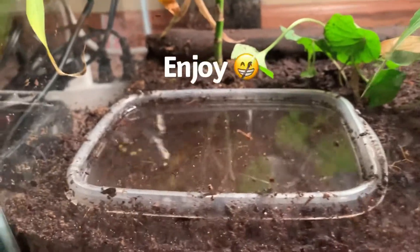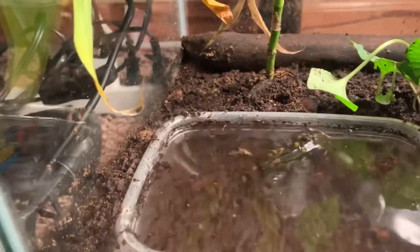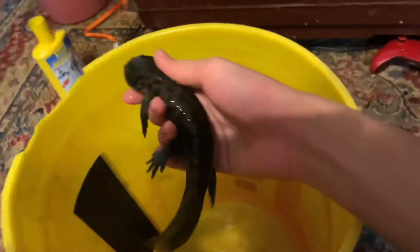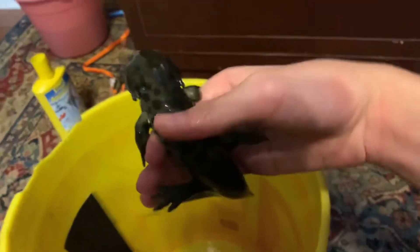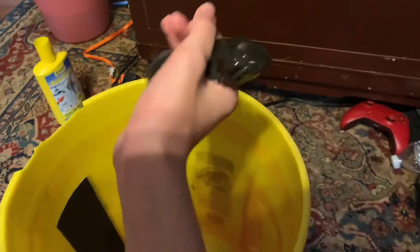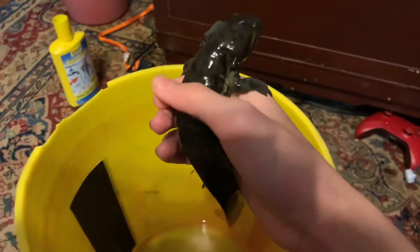The next clip is me holding the guy I have right now. Here he is — not in his tank, but in a bucket. As you can see, he is a lot bigger than the ones I had in that smaller tank. He's actually a pretty big tiger salamander — so squirmy! This is him.